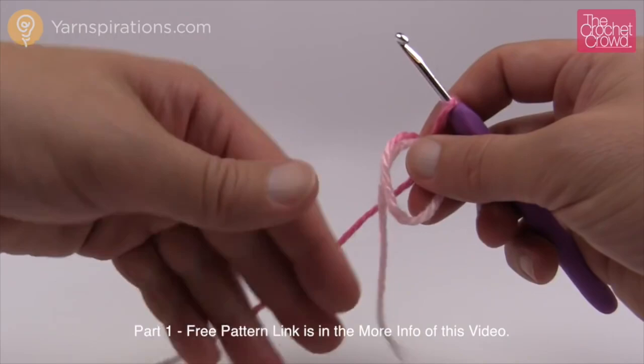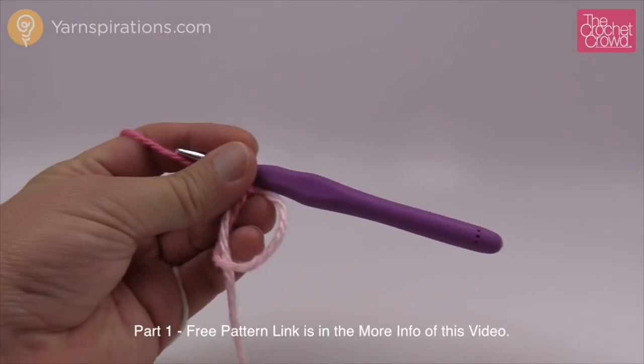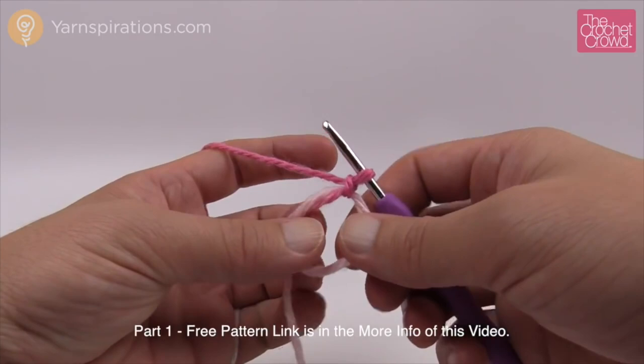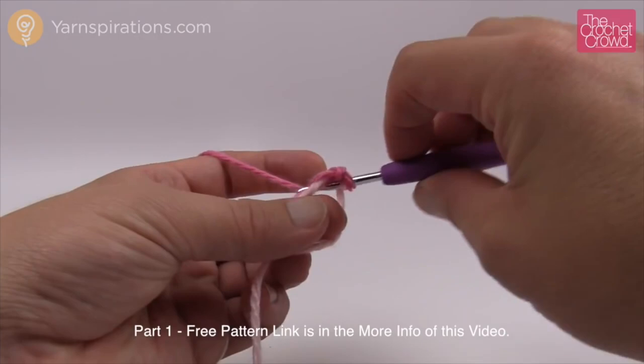Insert your hook under the first string, grab the second, pull through — this is your magic ring. Keep your straggler and your ring together. You'll also need a stitch marker. We do a continuous round so there are no seams. To start, do six single crochets into the main ring.